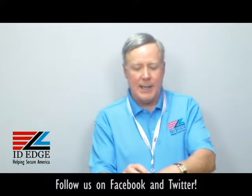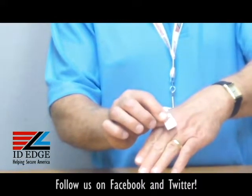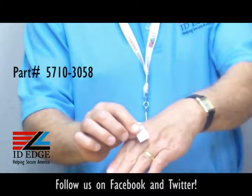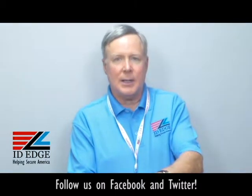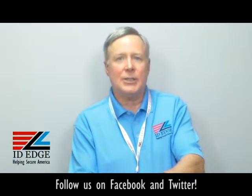What I'm holding in my hand here — I'll put my hand behind it so you can see a little bit better — our part number is CP-CI-5710-3058, and it's called the White Gripper 30. The number 30 is a registered trademark name for this, and it securely holds a badge.